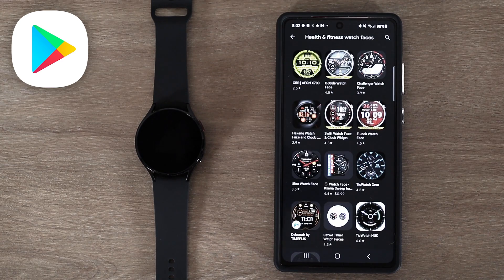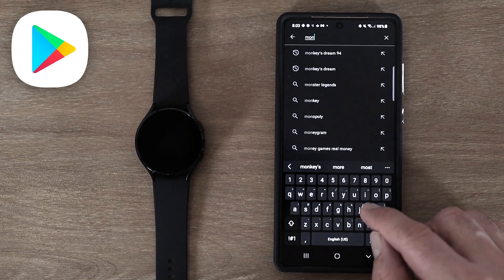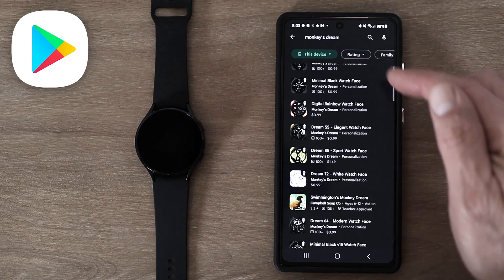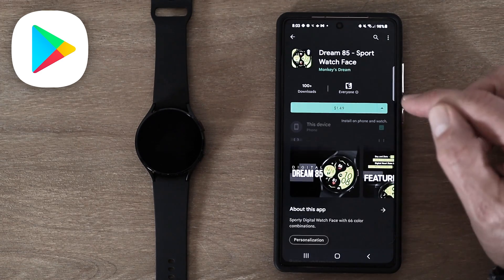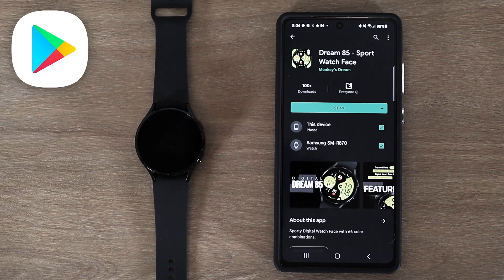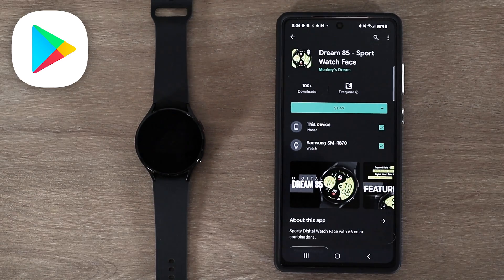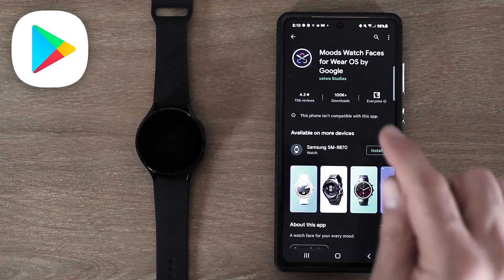I can click on an arrow to open up a category and see many more, or I can go to the search icon and type in my keyword. Here I'm going to type in Monkey's Dream. If I click on one of these watch faces, I then want to click this dropdown arrow, which tells me what is going to install. On this watch face there's actually a companion app — the companion app would install on this device and the watch face would install on the Samsung watch. You want to make sure that you have a checkbox marked next to your device. Not all watch faces come with a companion app; in those cases, you'll see this message: this phone isn't compatible with this app — all that means is that only the watch face app will install on the watch, not an app on the phone.